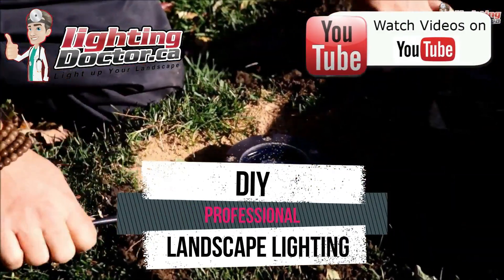Hey guys, it's Cal from The Lighting Doctor here, and in this video I want to cover three important points: one, how to size your low-voltage landscape lighting transformer; two, how to quickly and easily calculate voltage drop; and three, how to wire your lights using a very simple and easy diagram.